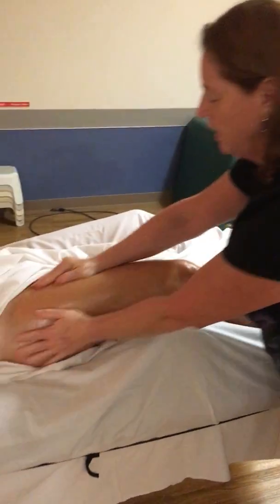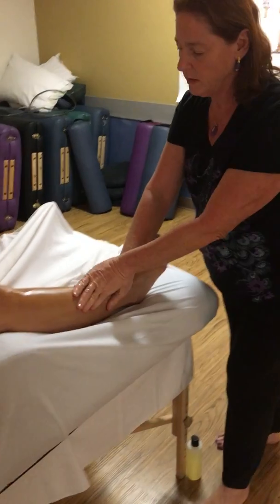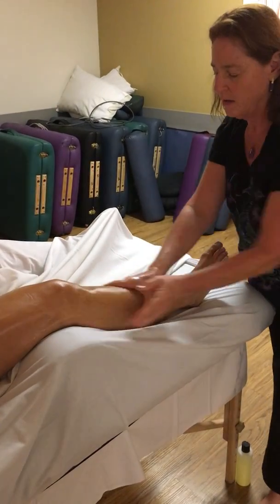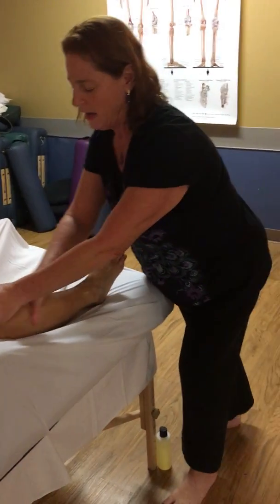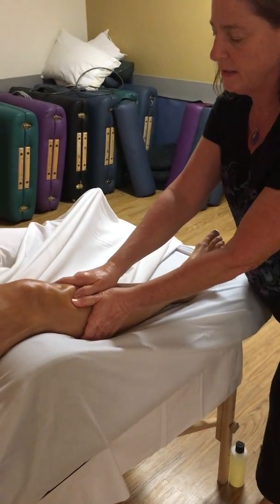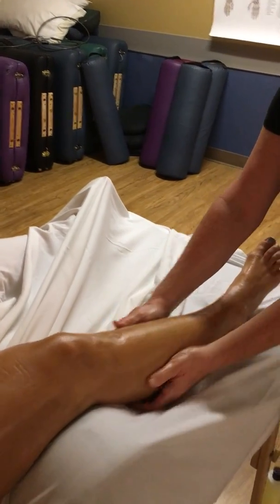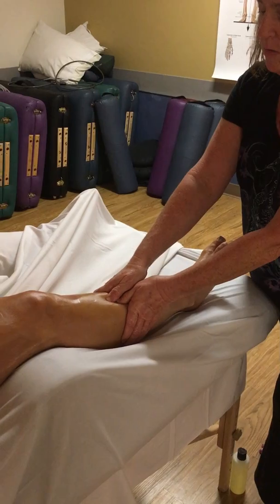And then effleuraging the thigh, saying goodbye to the thigh. And then effleuraging the calf, saying hello to the leg. Then we have strip the lower leg. And then I'm going to fan up tibialis anterior before I strip tibialis anterior. So deeper, usually slow down.